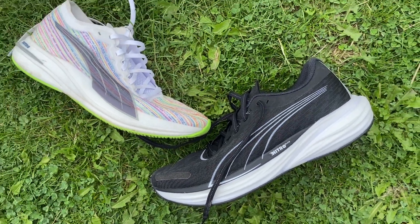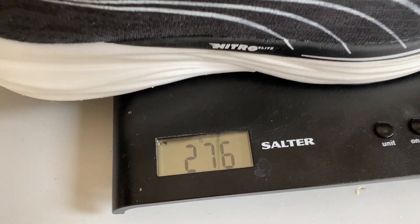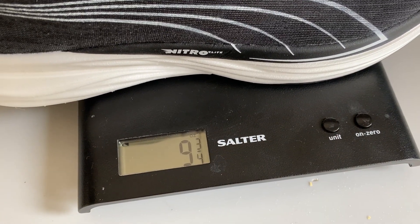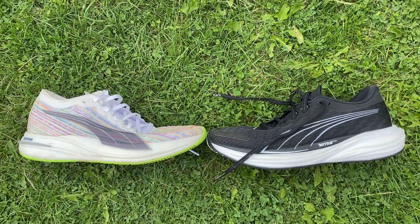One thing that hasn't changed is the price, which is still £140 in the UK — I imagine it will still be $160 in the US. The weight is still pretty similar; Puma said it's slightly lighter. My UK size 9 weighs 276 grams or 9.7 ounces, which is around the same as the original. It's a fairly heavy shoe for a plated training shoe, but it's also not that heavy.